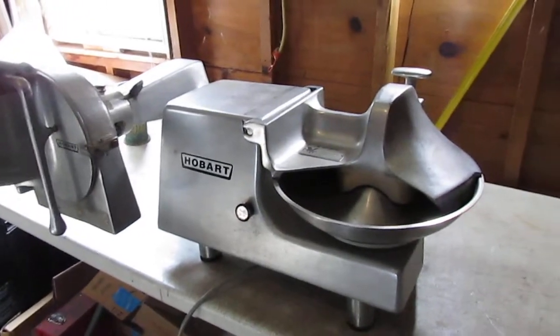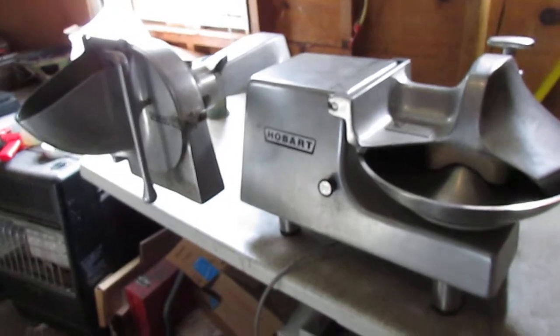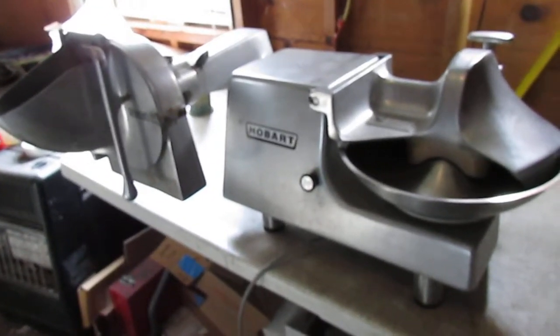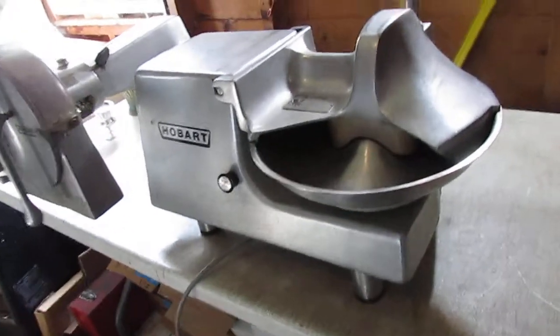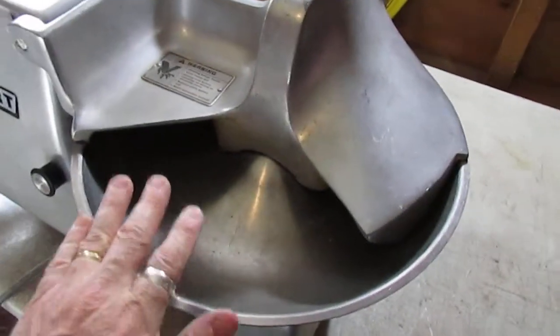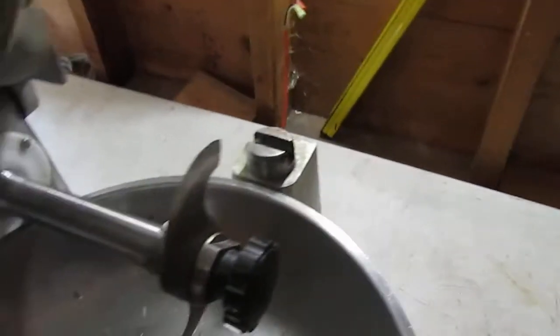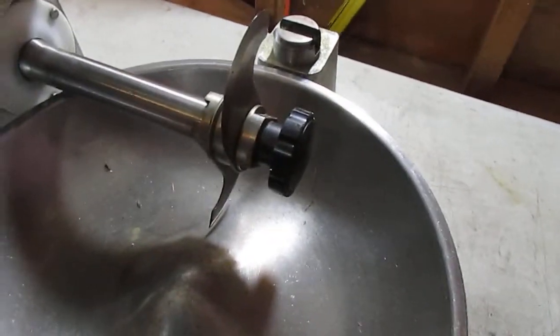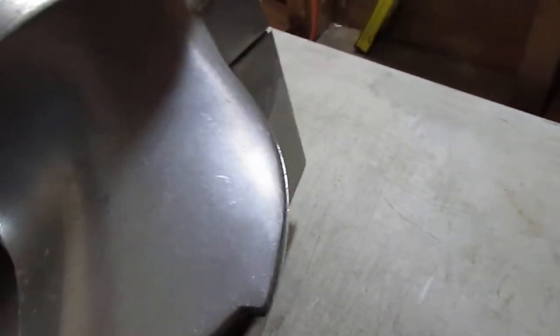The first is a Hobart 84145 Buffalo Chopper or Food Processor. This is a two-part type machine. The first and main part is a spinning bowl with a chopping blade inside, and we'll open this up — the bowl spins and chops and dices your food.